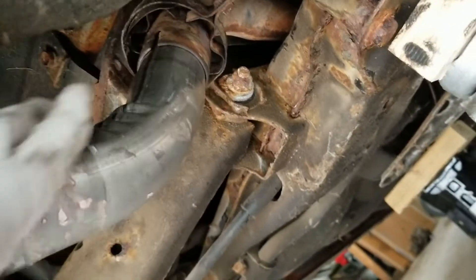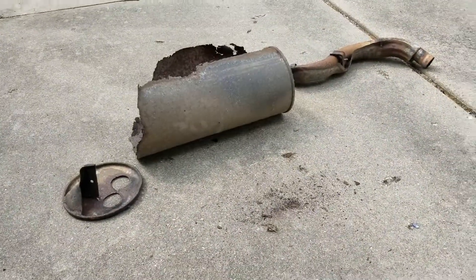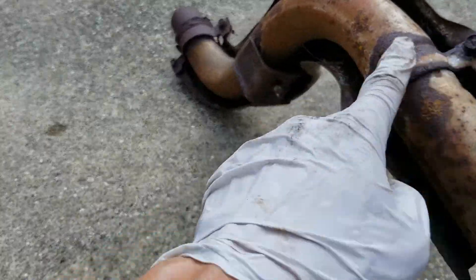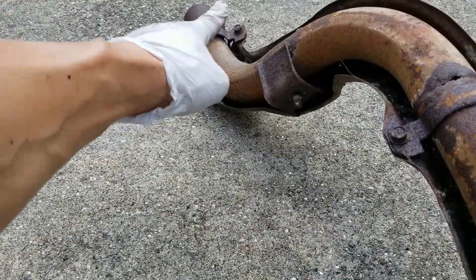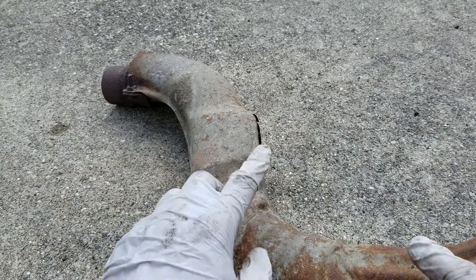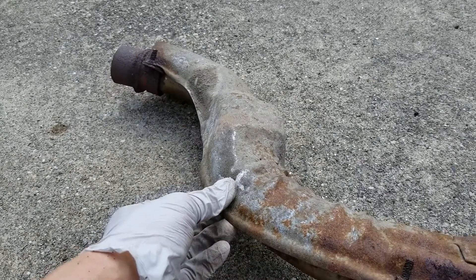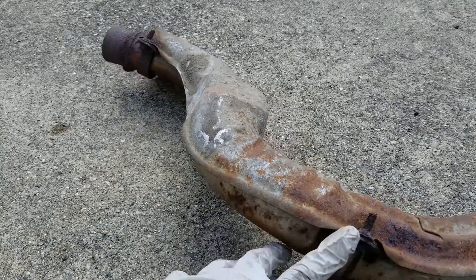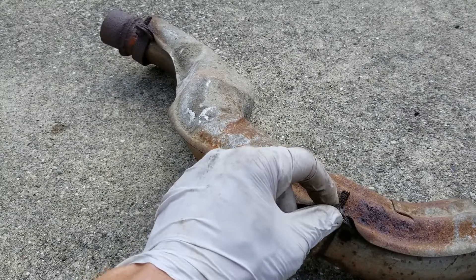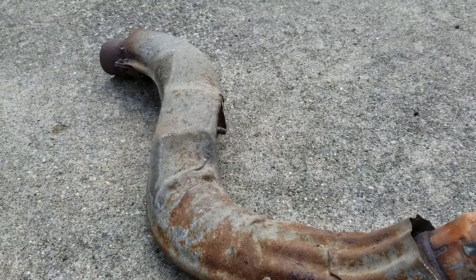I slide the new muffler in — it looks much better than the old one for sure. I need to remove one, two, three, and four bolts — rusty bolts — and then transfer the heat shield back to the new muffler. So I'm going to apply some heat, then shock it with cold water, maybe wire brush a little bit first to make sure I can see the thread.